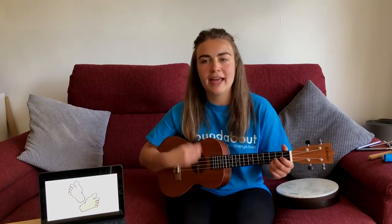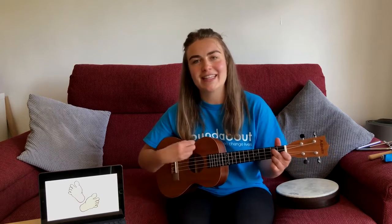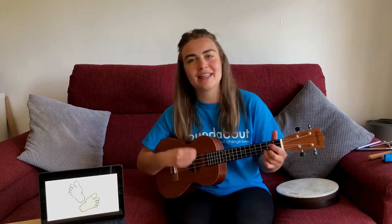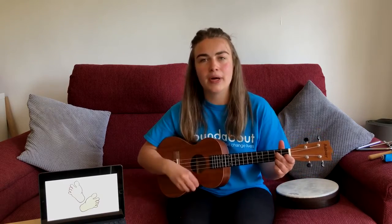Stamp your feet, that's the way. Stamp your feet, that's how we'll play. Bang the drum, that's the way. Bang the drum, that's how we'll play.